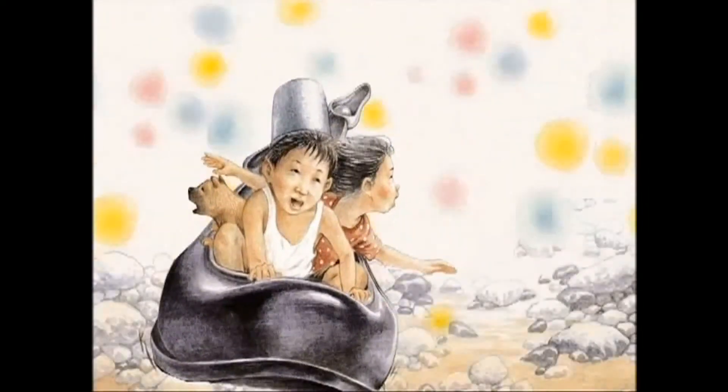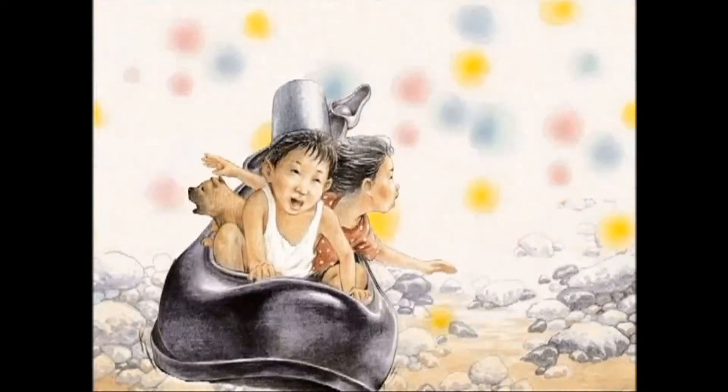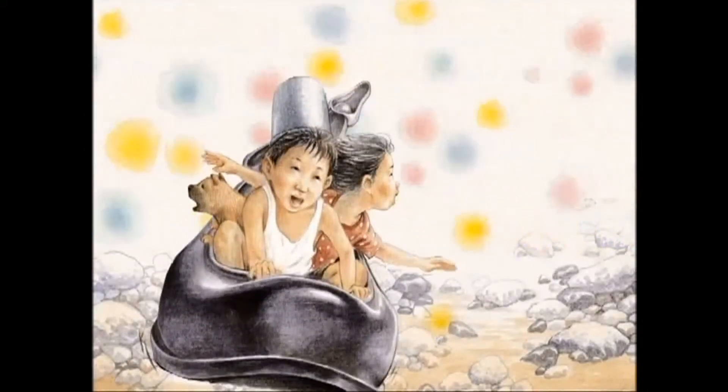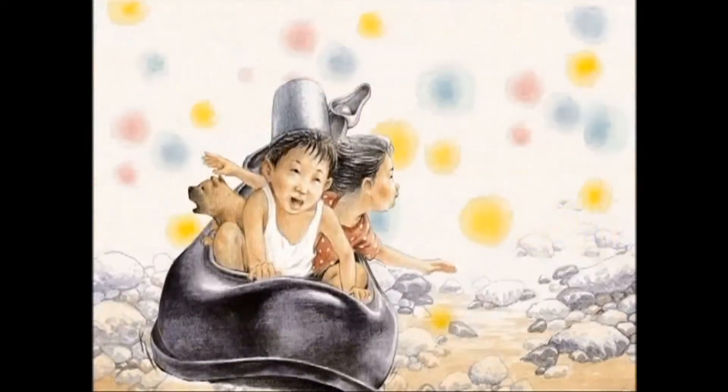Now let's go! Choo choo! Puff puff! The rubber shoe train ran smoothly along the sand railroad.